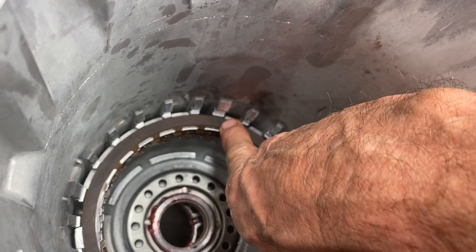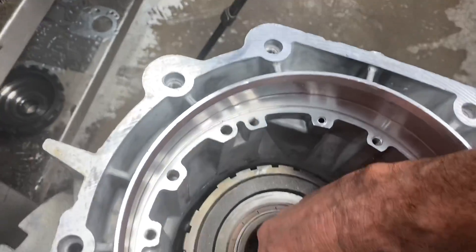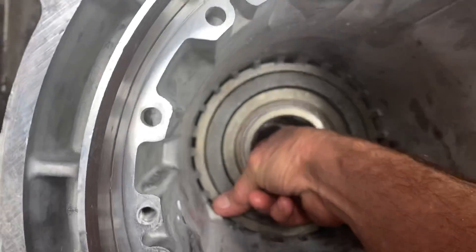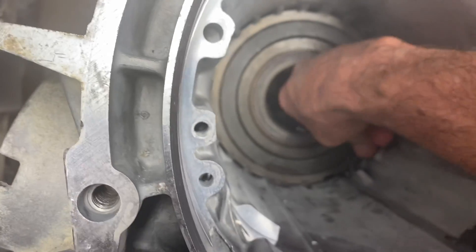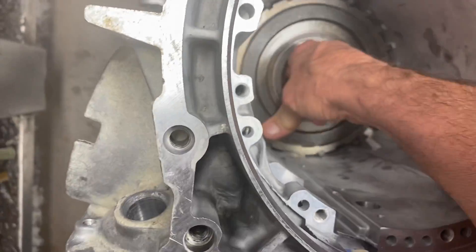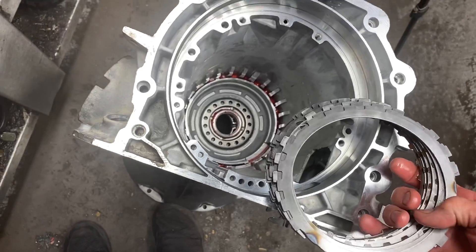Now you're going to grab your support and stick it down in there. Set that down in there just for right now. Then take your two fingers and pick up on the clutch — you hear that? Normally I put both hands in and pick up evenly to check my clearance. My clearance is fine. So we'll pull it back apart and pull it all back out. These clutches have already been soaked; we'll go ahead and soak them back up again.